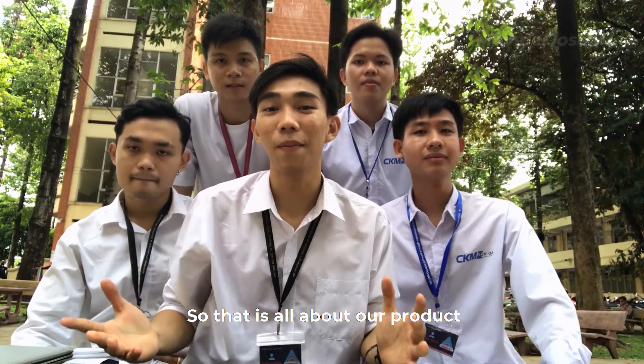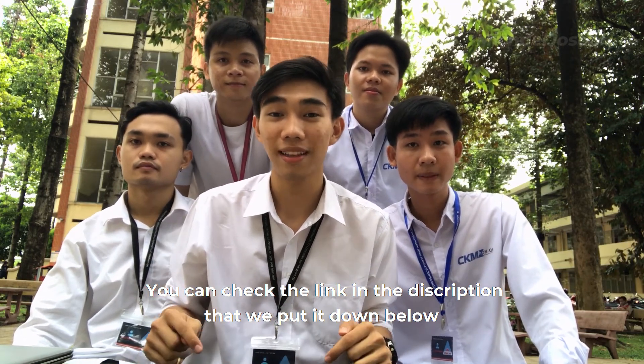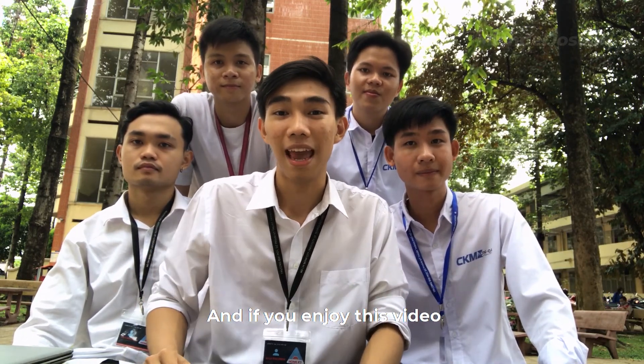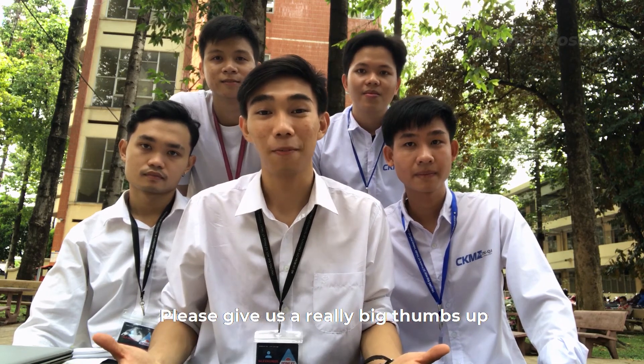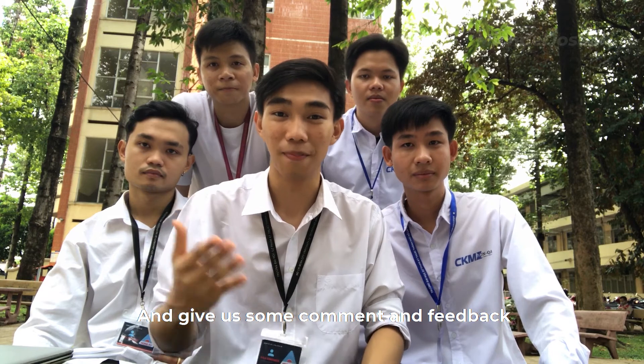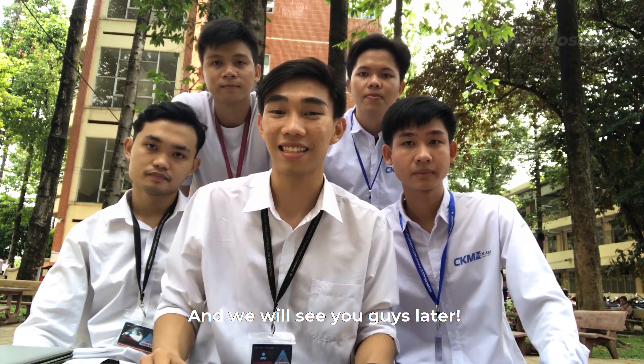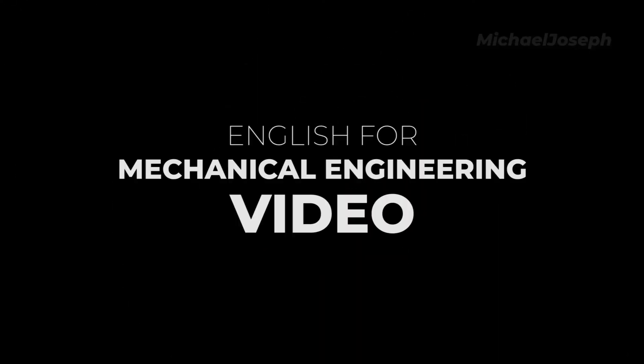That is all about our product. If you like this, you can check the link in the description below. If you enjoyed this video, please give us a big thumbs up and leave us some comments and feedback. This is the end of the video — I will see you guys later. Peace!